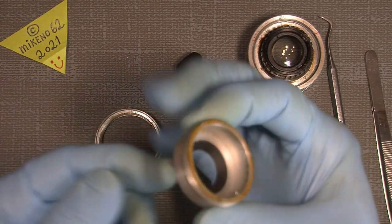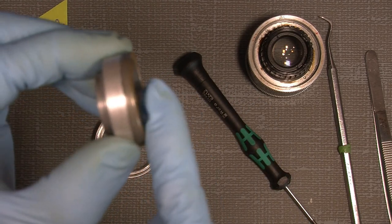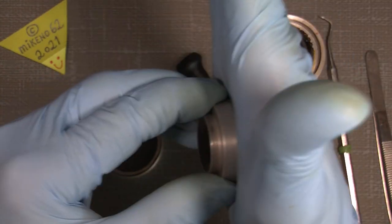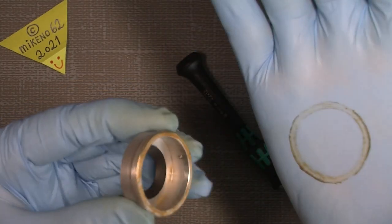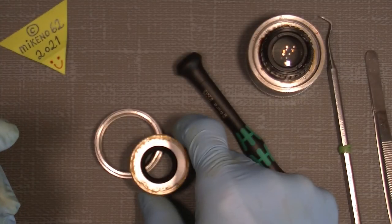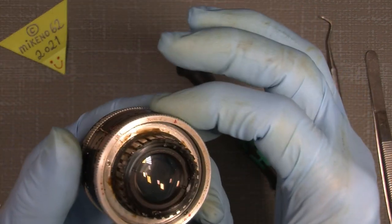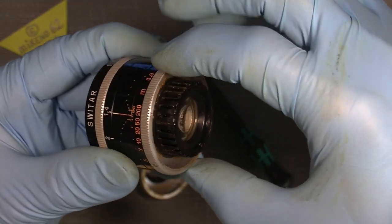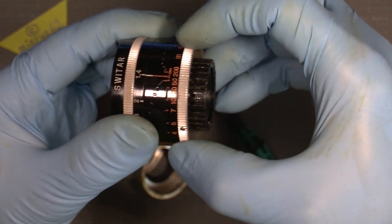That's part of the focusing system, and as you can see the old grease is extremely stiff. I could just let it stay on my hand — it is really old. So the next thing is I will clean it with some lighter fluid. Next thing is the focusing ring — it has a retaining ring, and I also need to take that apart.